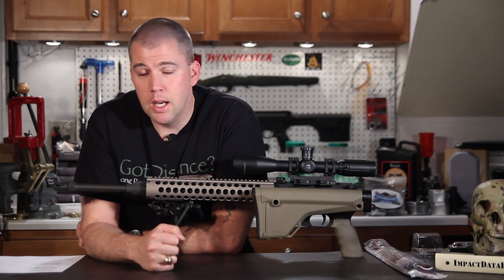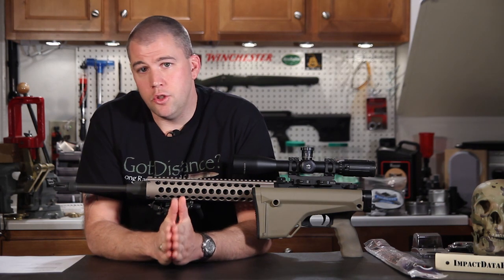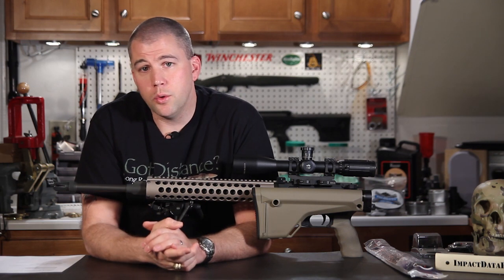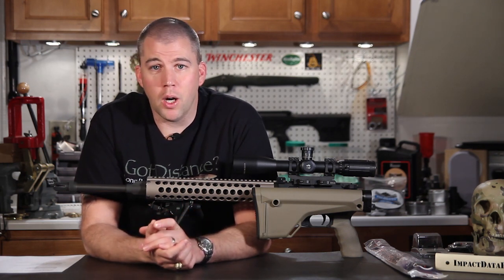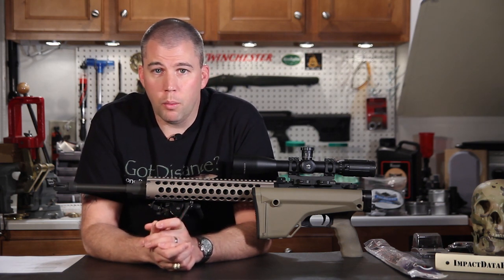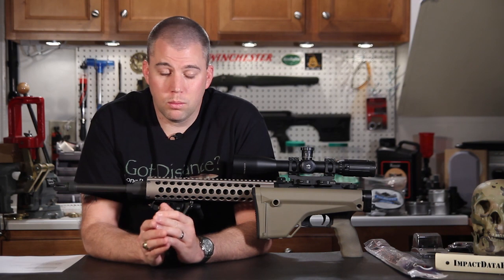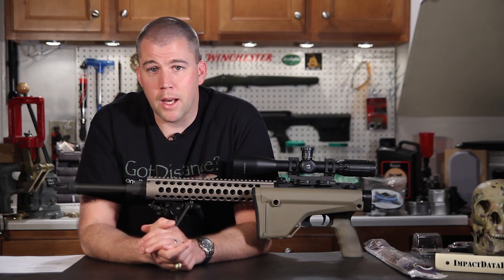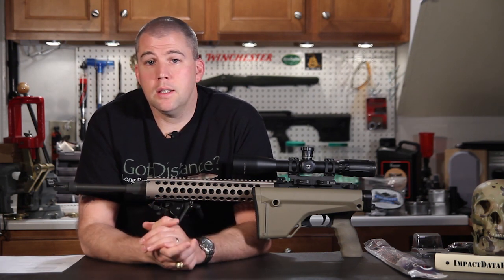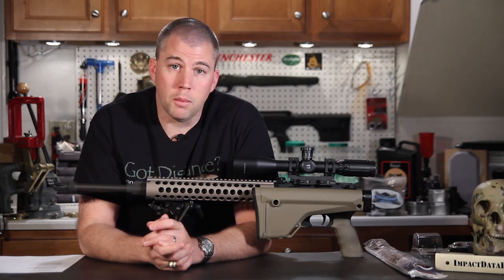Those are some things to keep in mind. There's a ton of math behind G1 and G7 ballistic coefficients — how they're derived, how they're tested — and it's really outside the scope of this short show. We'll leave a link in the description for Brian Litz's books. He has two volumes covering everything you'd ever want to know about the math behind ballistics. They're a really good read, and if you're into the science of long-range shooting they'll leave you with a lot of information and hopefully answer many questions.